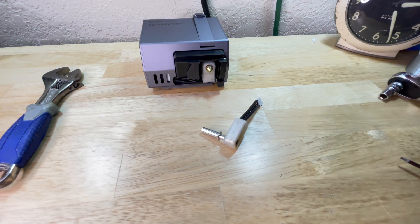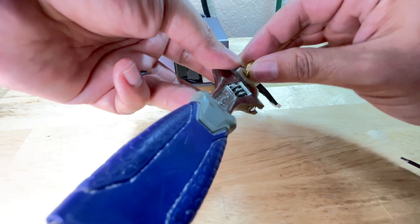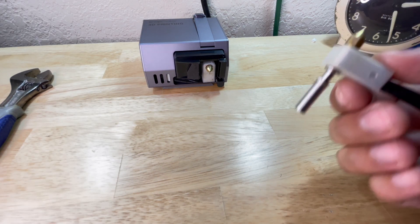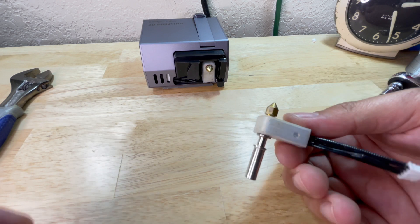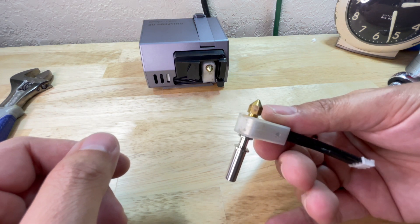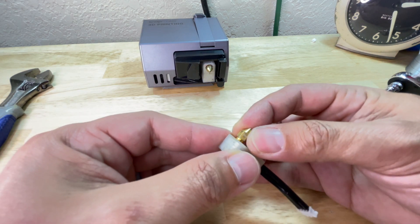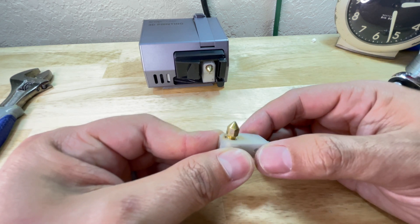Now you're going to do the same thing in reverse — just screw in your new nozzle. Second warning: getting the nozzle tightened just right is a little tricky. I did this with this hot end and ended up messing the threads, so that hot end is no good. You want to be firm but not extremely firm, because you don't want to damage the threads. But you also don't want to leave it too loose, or the filament is going to leak through the threads and give you another problem.